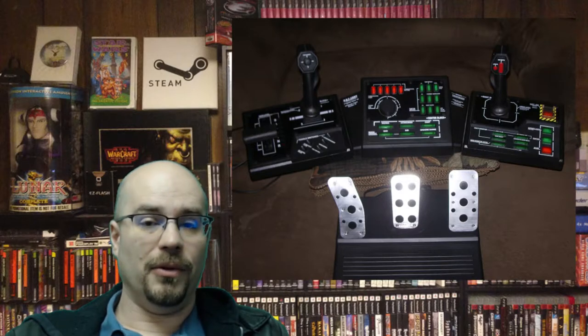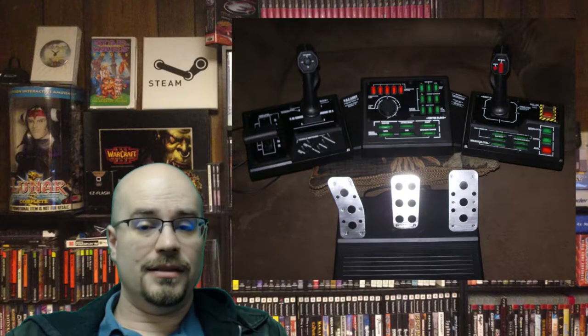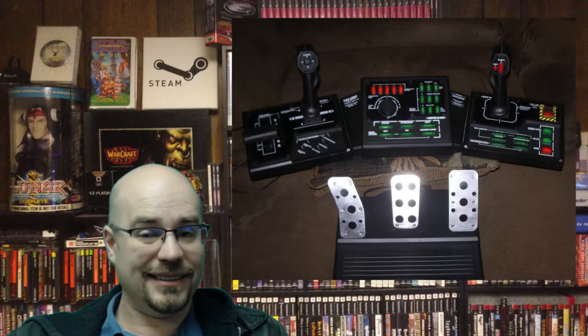There have even been people modifying this controller to make it compatible with PC games as well, which is just great — it's a lot of fun. However, with the prices the thing is fetching right now, I can't suggest going out and buying one unless you really, really want to play Steel Battalion on the original Xbox. It's a huge purchase.